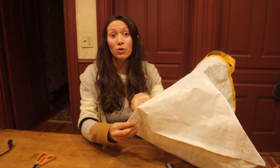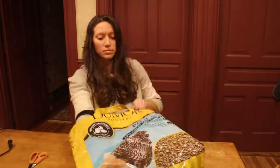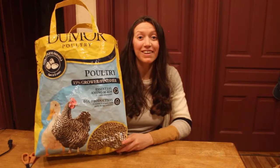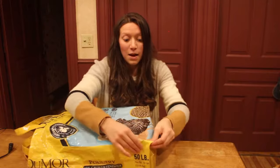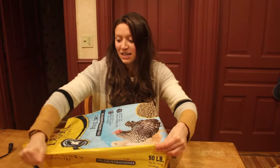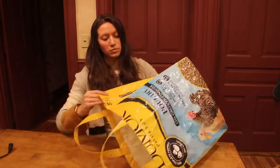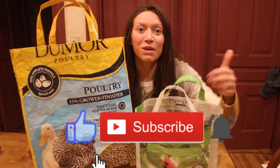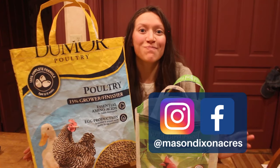The last thing you have to do after the corners are sewn is turn your bag inside out — and there you have it. You now have made a grocery bag from a feed bag. If you want to, you can go through the entire bag and make the creases more defined, which helps the shape of the bag stay. Thank you so much for watching. Make sure to click the thumbs up if you enjoyed this video, subscribe to our channel for similar videos, and follow us on Instagram and Facebook at Mason Dixon Acres.